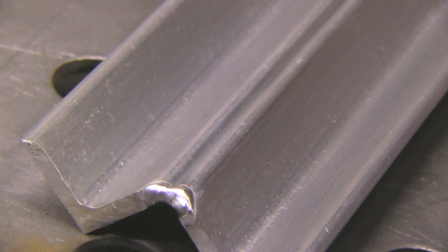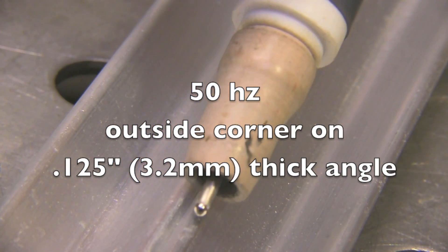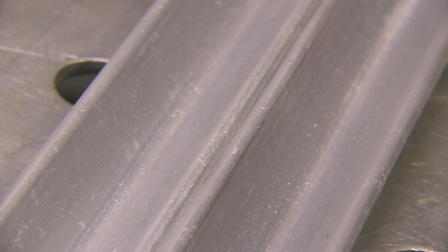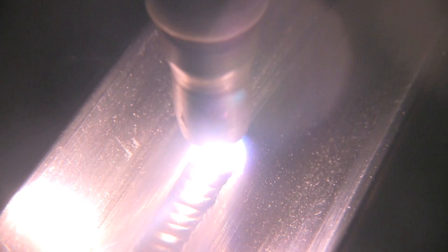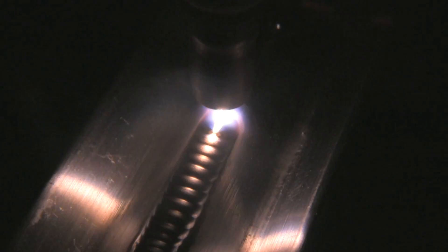We're going to start off using the lower frequency settings — this is at 50 Hertz on an outside corner joint on eighth-inch thick material. I'm using a rounded tip here, a 3/32 electrode with only about 14-15 CFH on the argon flow, 100% argon. The arc starts on a rounded tip — they wander sometimes, but on something thick like this it doesn't really make a lot of difference. This kind of helps fan the arc out and wraps that puddle around both corners the way you would want it to on an outside corner like this.